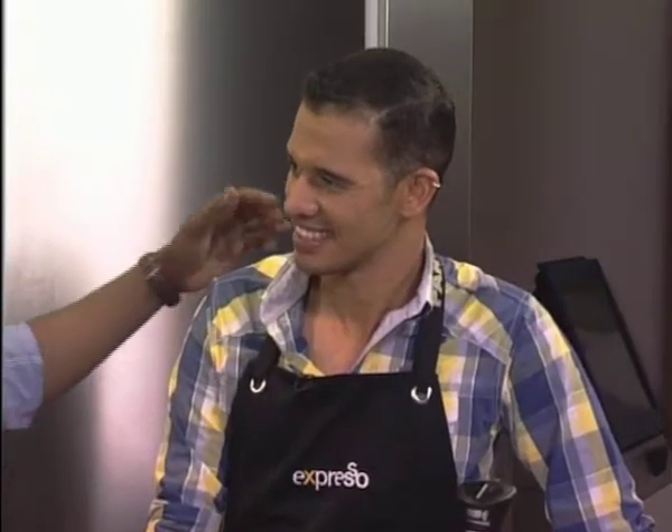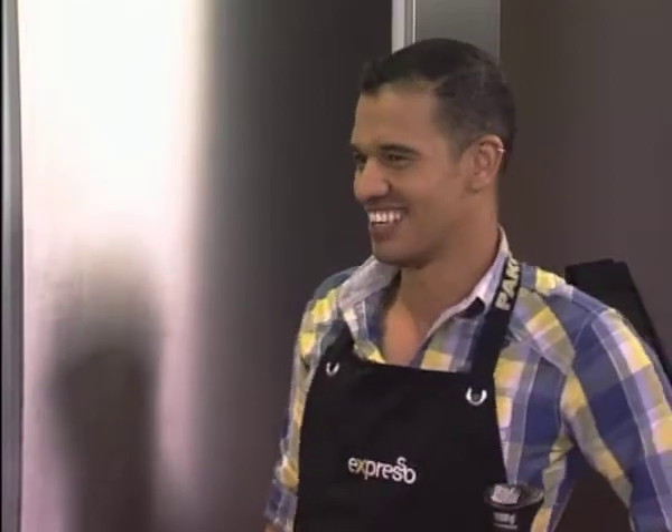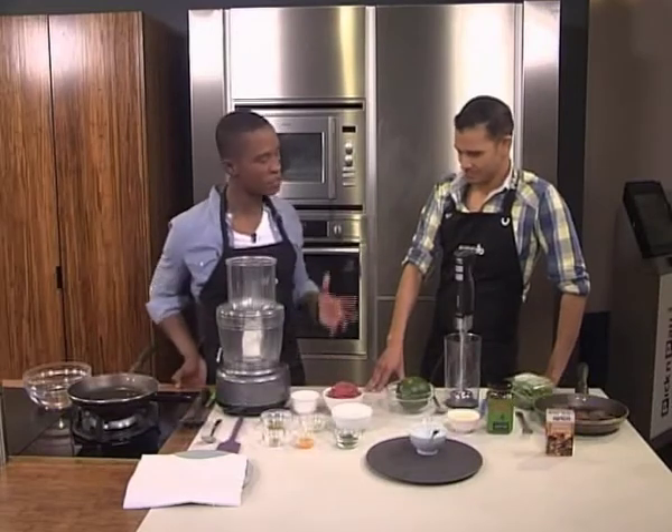I don't know about you at home, but during the holidays I did absolutely zero cooking, so it's good to be back on our first show in the kitchen with Chef Cohen. He's promised me that after much rest over the holidays and a good tan — not all of us get a rest over the festive period. But I think a good recipe to start off with for the year — why did you decide on this particular one?